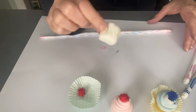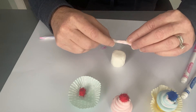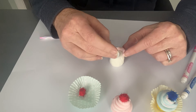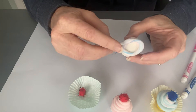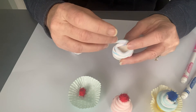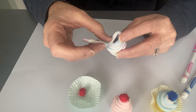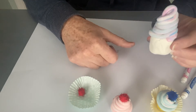Now take your cupcake base and put it down. You don't need any glue for this because Model Magic sticks to itself. Take your long piece and start to roll it on top, layering it around in a circle. This cupcake is going to have a lot of icing! There you have it — it almost looks like a soft serve ice cream cone.